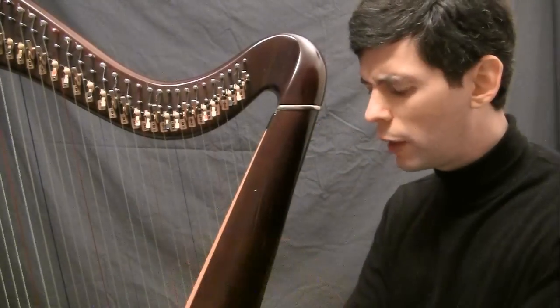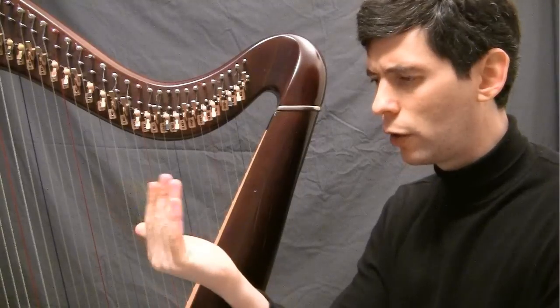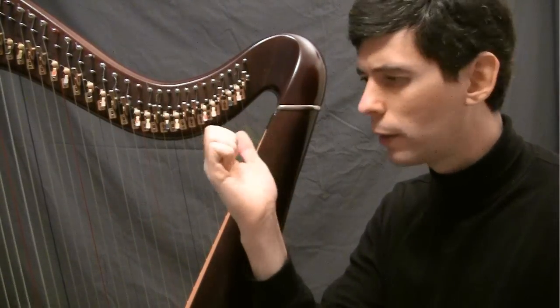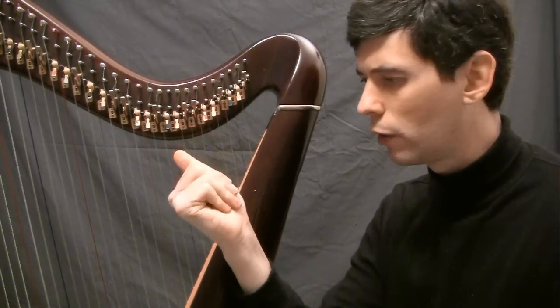It's very important that the hand is closing all the way into the palm — the fingers aren't curling. No curling, just into the palm.